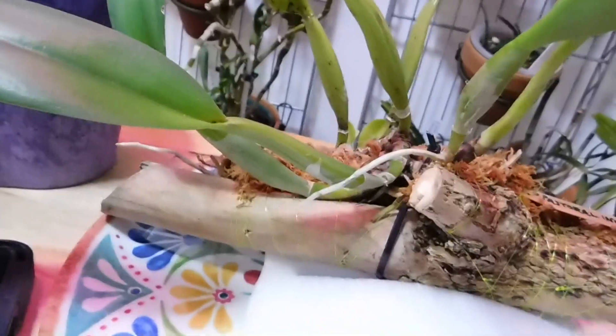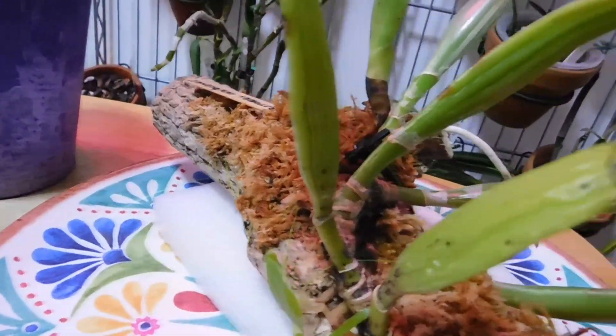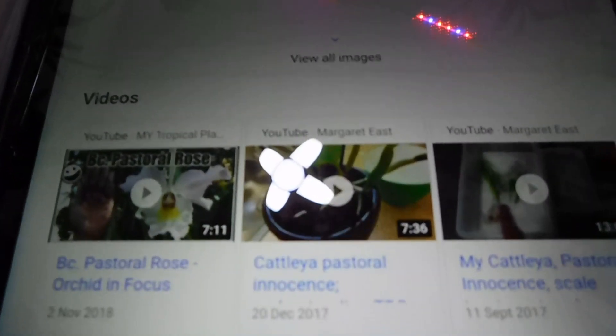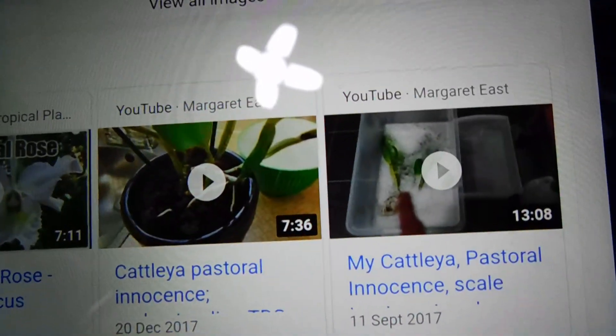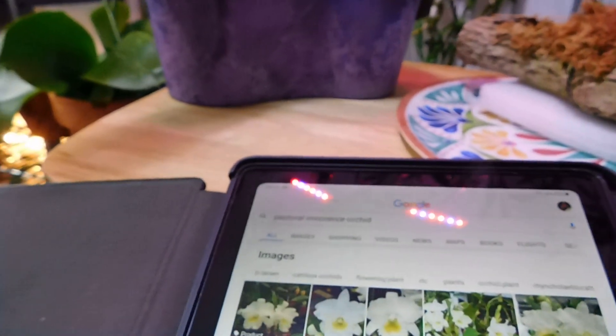Can you see the markings? I actually did a full video on this — virtually 29 minutes. You can see there's another bad leaf. This particular orchid came from Madeira, and if you put 'Pastoral Innocence orchid' in the search engine you'll see I've got two videos from September 2017 and December 2017. This came from Madeira with scale, and in those days I really didn't know much about scale.